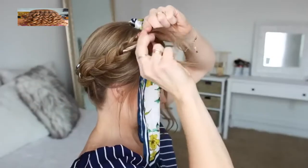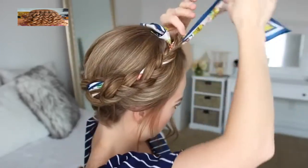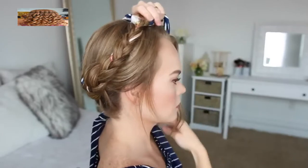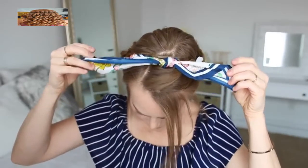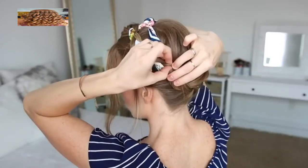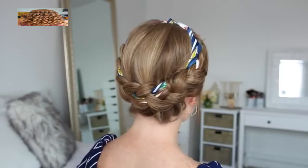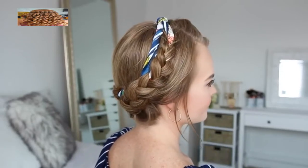Once all of the hair is combined into the braid, I'm just going to continue braiding the rest of the section in a regular three-strand braid and tie off the end with a clear elastic band. Then I can lay the braid over the top of my head and pin it in place with bobby pins. I'm going to take the ends of the scarf, tie them together at the top of my head, and tuck in the ends along the back side of the braid.